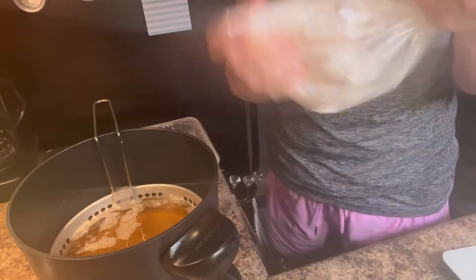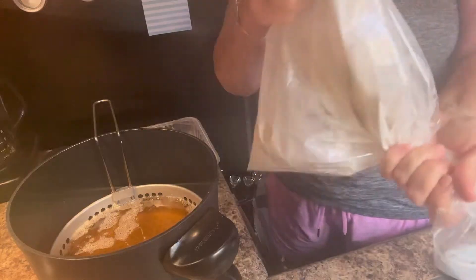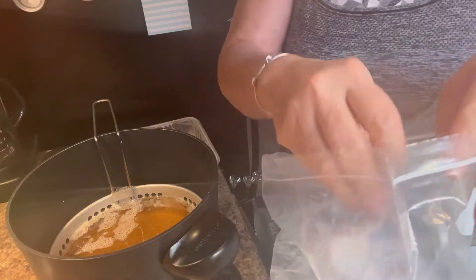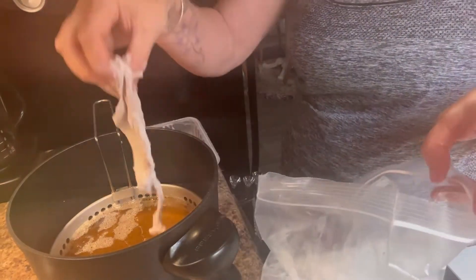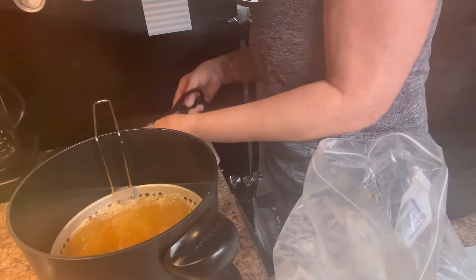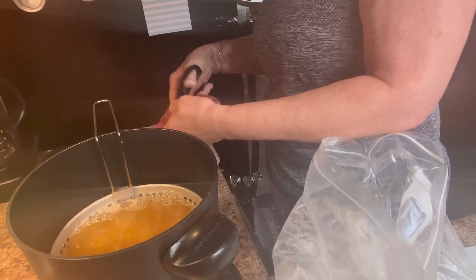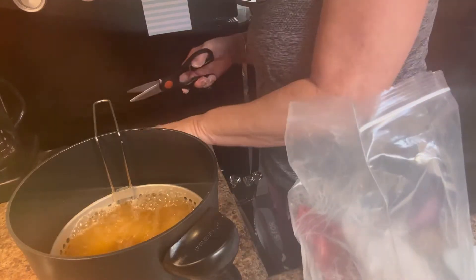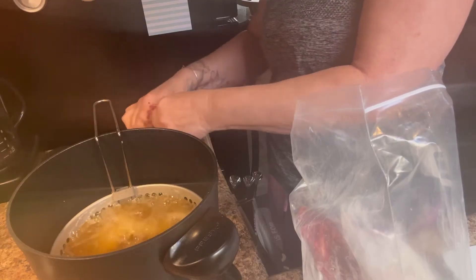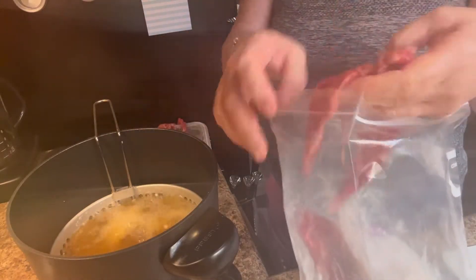I can cut it up and put it on a baked potato. I may make mashed potatoes, or I could make gravy. But there it is — floured, salted, peppered. I need the oil to get a little bit hotter. Salt, pepper, garlic powder. It just fell all to pieces, so I hope that means it's good and tender.